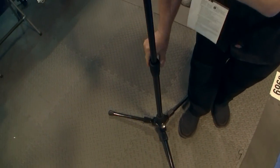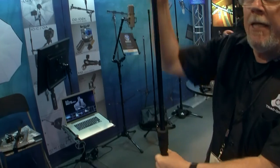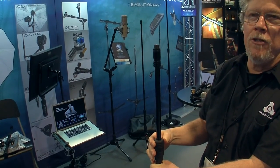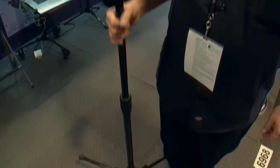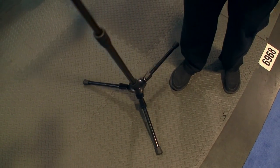It has an 80-inch height. It has air shocks so that the shafts will come down so that the mics are not damaged by unclutching. It weighs 15 pounds, so it has a lot of ballast. It's not top-heavy like a normal tripod.